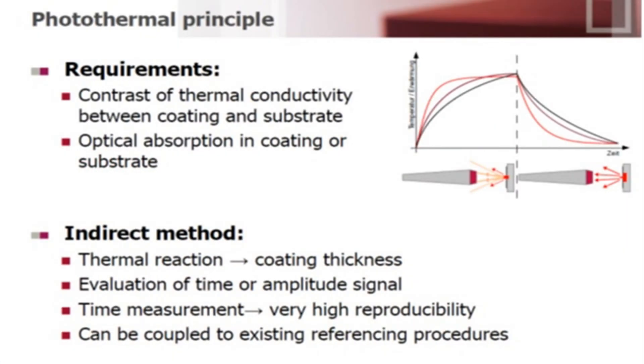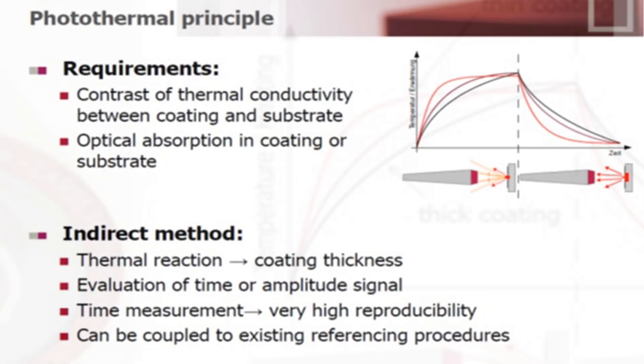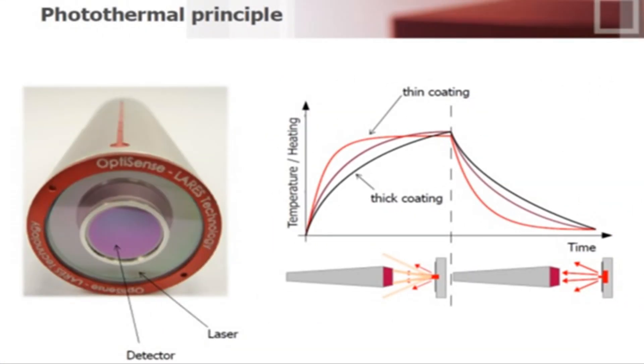The Paint Checker uses photothermic technology, which measures based on the heat signature reflected from the substrate to instantly and accurately determine the coating thickness. This prevents out-of-spec coating thickness before it is cured, leading directly to an increase in production efficiency, reduction of scrap, and the improved quality of the final product.